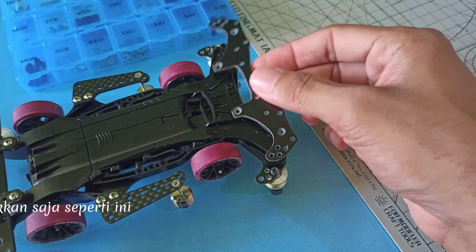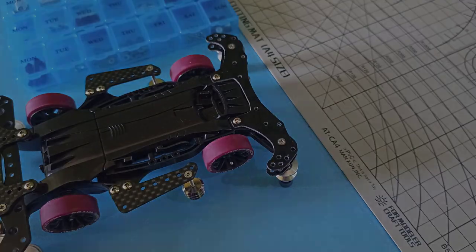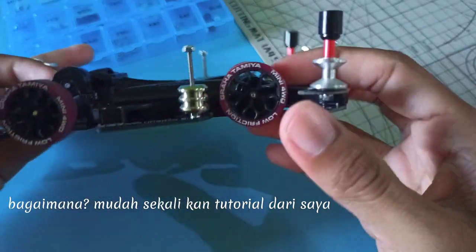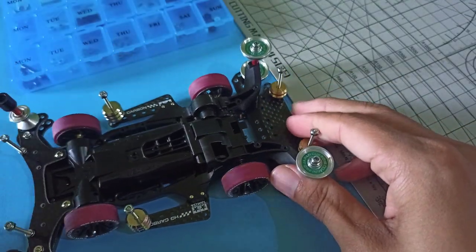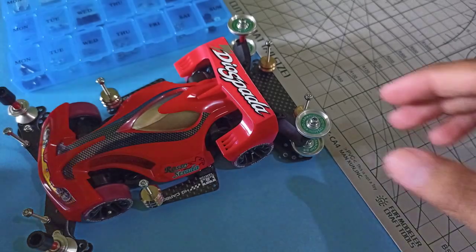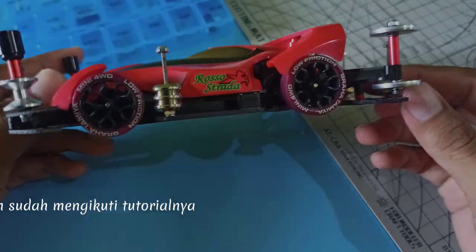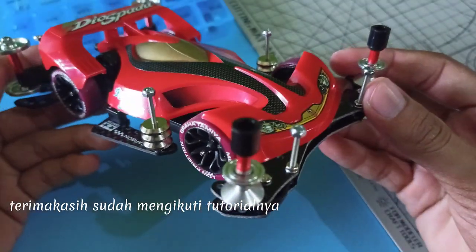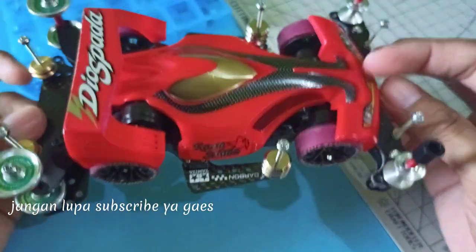Letakkan semuanya seperti ini. Bagaimana, mudah sekali kan? Tutorial dari saya. Oke, sudah jadi. Gaze Damper Styler Chassis. Terima kasih sudah mengikuti tutorial ini, sampai jumpa lagi di tutorial berikutnya. Jangan lupa subscribe.